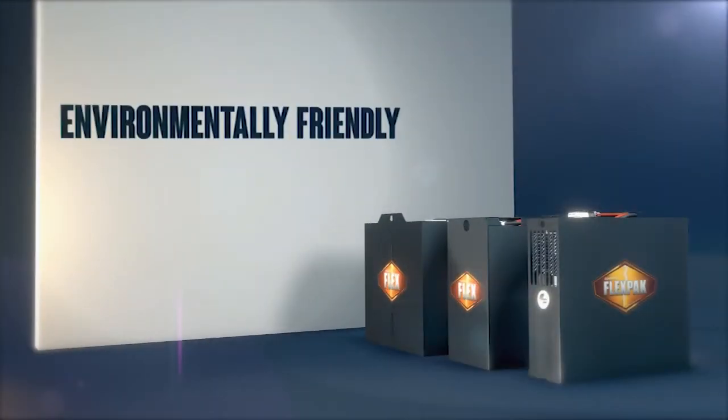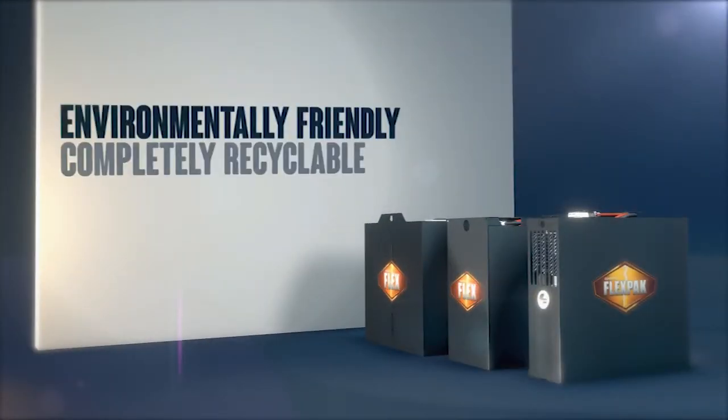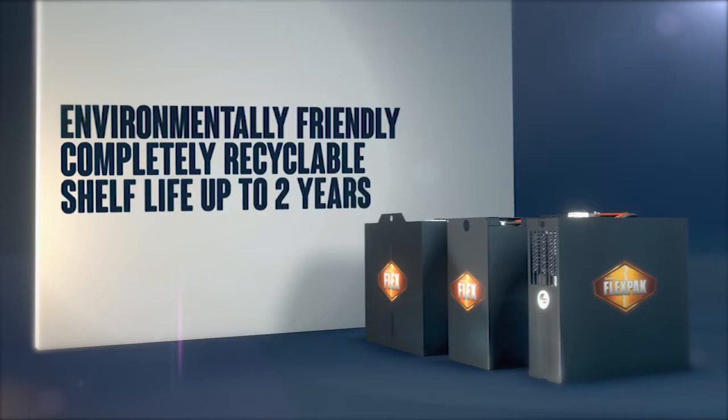Environmentally friendly, the Flex and FlexPak products are completely recyclable and have a shelf life of six months to two years at 68 degrees Fahrenheit.